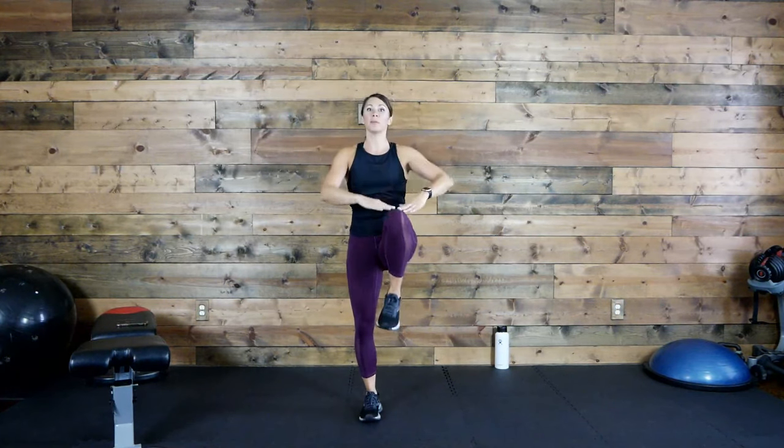That was our warm up — are you warm? I hope so. Let me show you this first move. This first round is going to go a little slower — we're just kind of practicing our moves, learning the moves, and knowing your options. So once we get through this first round, it's going to go a little faster.